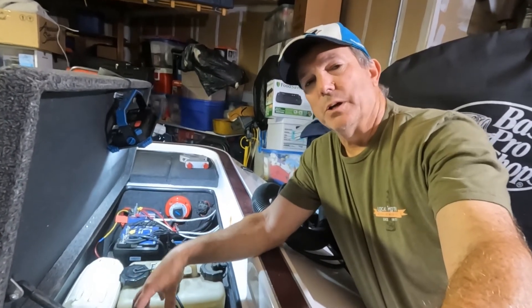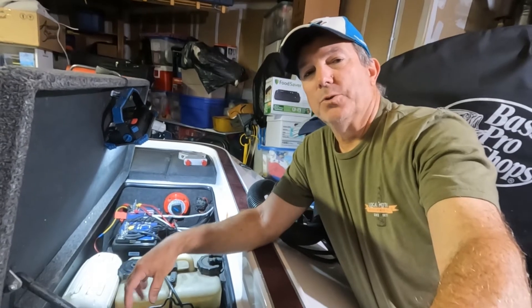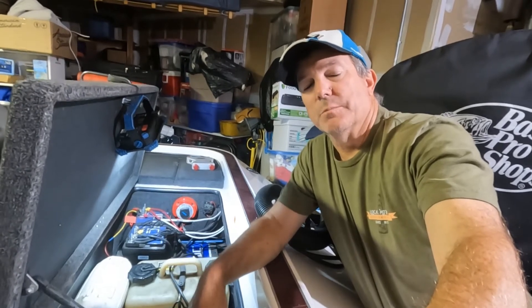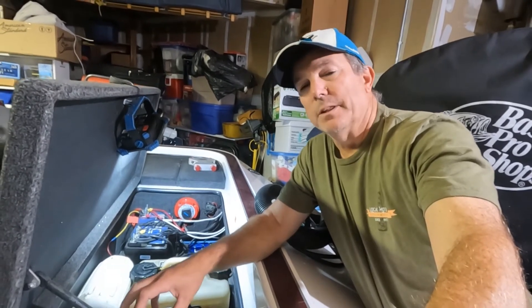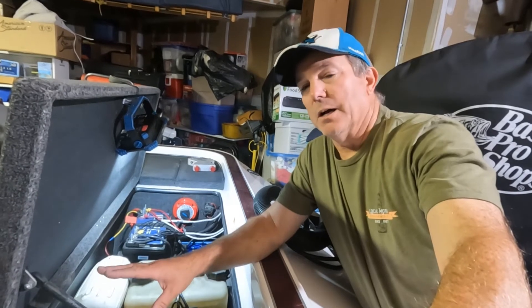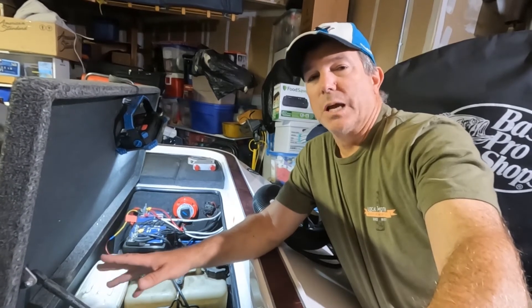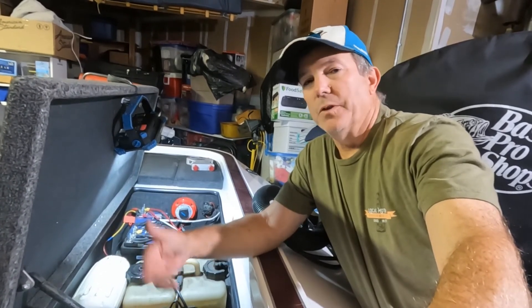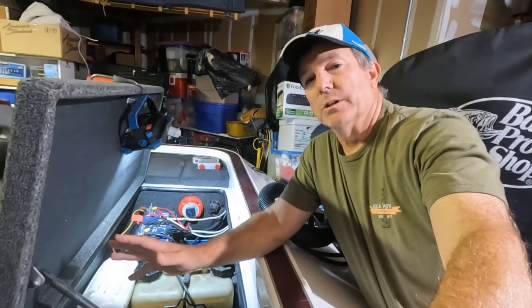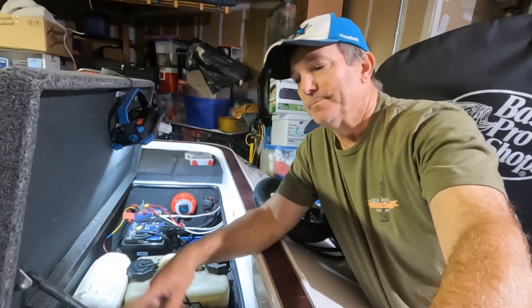I bought the charger at the same time as the trolling motor batteries, which was in May of 2020 — so it's been about two years and five months. I only have 21 cycles on the batteries. A cycle is every time you charge the batteries when they drop below 80 percent. In two years and five months I've only charged these batteries 21 times, which is pretty outstanding. I use the boat two to four times a month year-round, even through the winter, so the boat gets plenty of use. Having a bank fail after only 21 charging cycles is kind of disappointing.